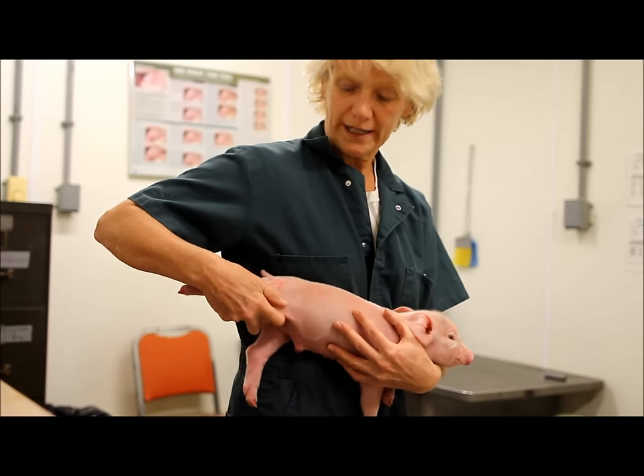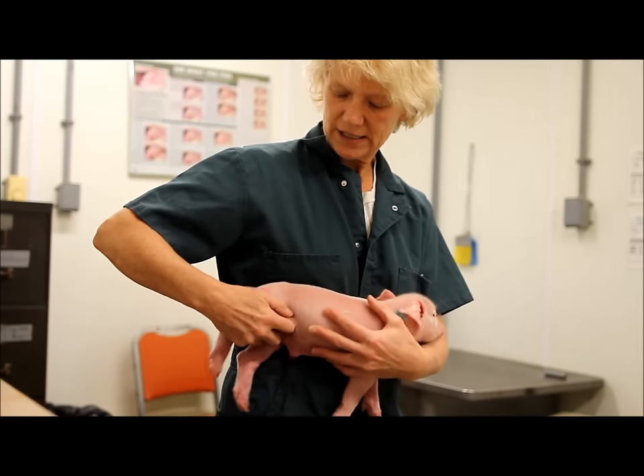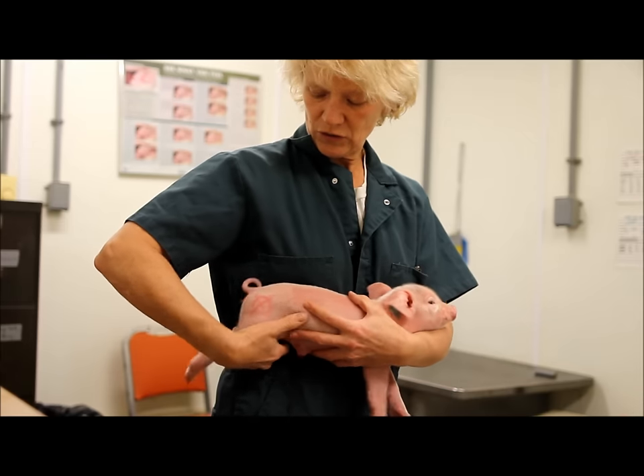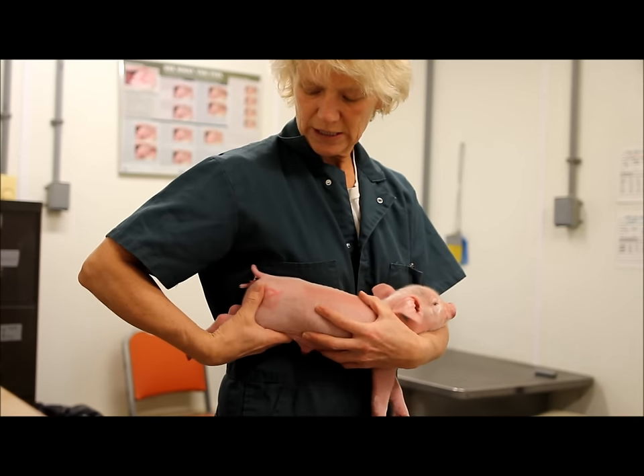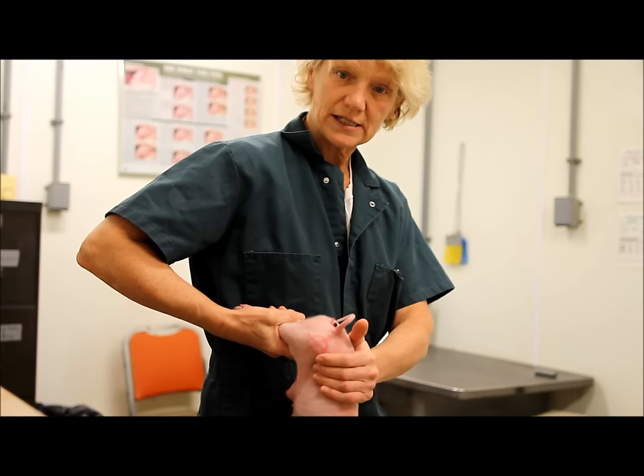Never hold a pig by one leg. If we hold a pig by one leg, it can twist and cause what's called a luxation, or really hurt the hip. If you do need to pick up a pig, please pick up the pig by two hands, like this.